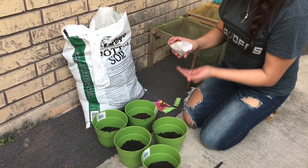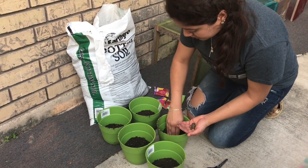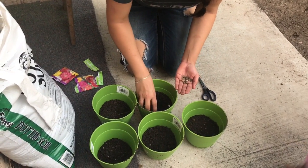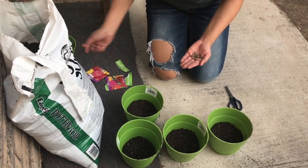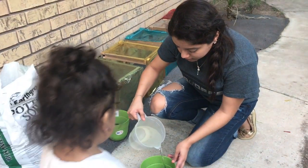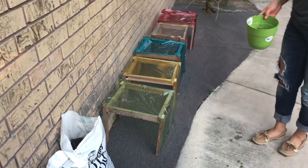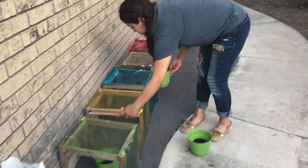Next, you will plant each seed as instructed in the package. After the seeds have been planted, you want to water each pot. You also want to make sure that you water each pot daily as you're doing your observations. Now you want to place a pot under each greenhouse, making sure that they are all placed where they will get the same amount of sunlight.